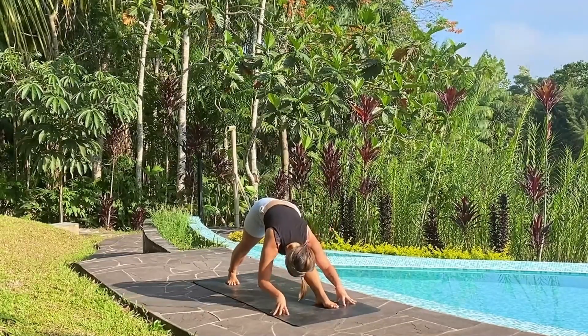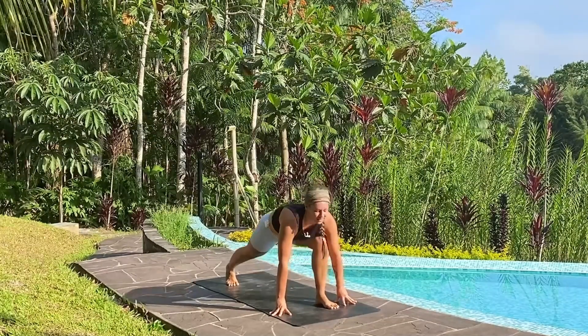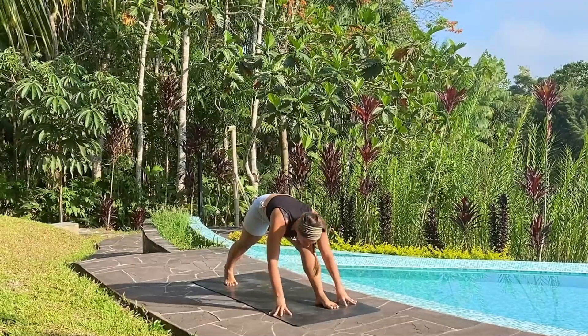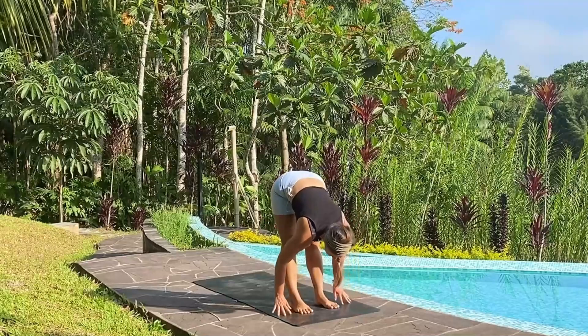Inhale as you shift forward and exhale as you draw back. Shifting forward once again inhaling, press off the right foot to step forward and fold on the exhale.